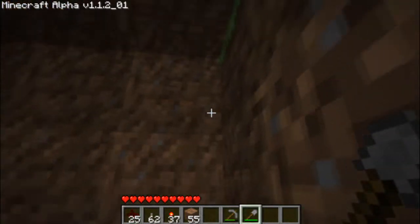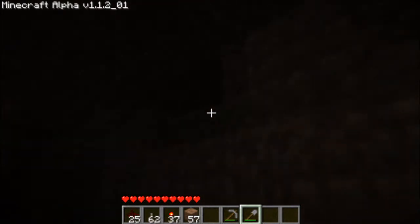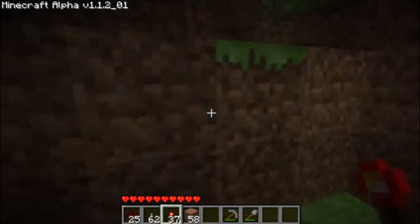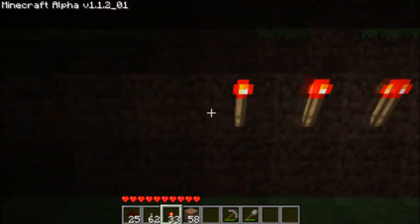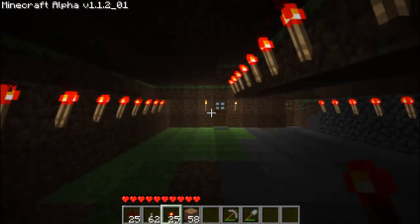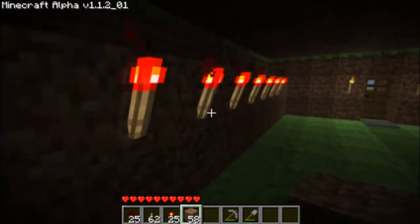So I'm going to show you on this wall. First of all I'm just going to prepare where I'm going to put the lights. Then you want to put down all of your torches. They're automatically on once you place them, so you're actually turning them off — but after you turn them off it really doesn't matter.